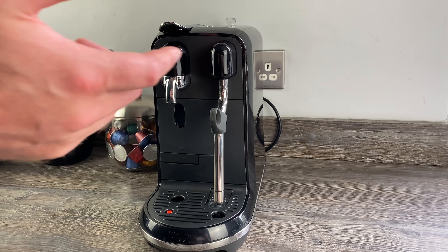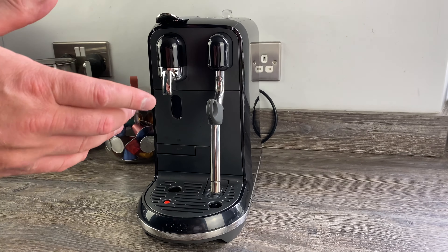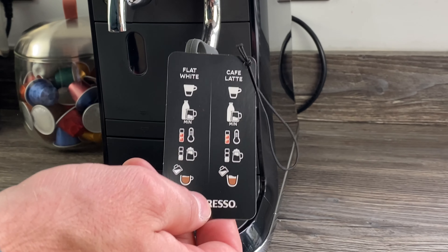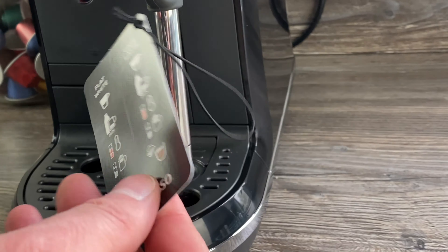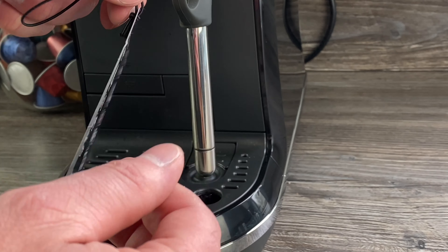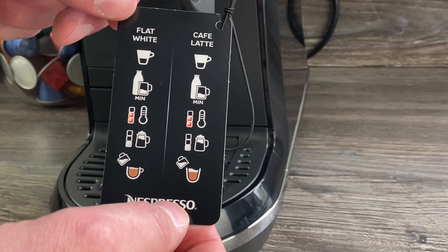Hey guys, apologies if you can hear any building work in the background - it's been going on all day. In today's video we look at the recipe card with the Creatista Uno in a little bit more detail. As we mentioned in the unboxing video we did the other day, it comes with a recipe card with four recipes: the flat white, the café latte, the cappuccino, and the latte macchiato. I thought it would be a good thing to make all four of those drinks so you can check the froth levels on the machine - do they actually make a difference, or is it just a bit of a selling ploy?